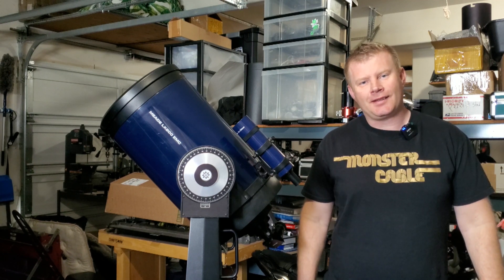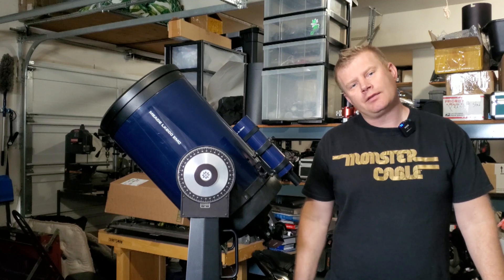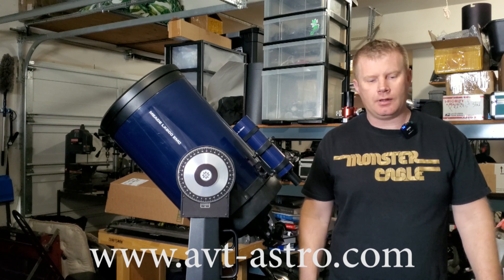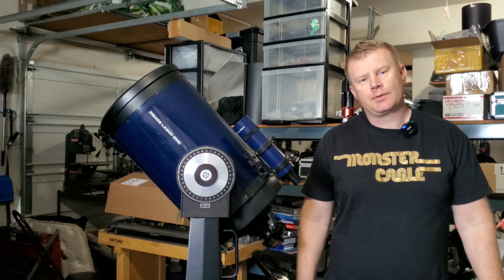Hey guys, Vlad here with AVT Astro, and today as always I've got an interesting topic for you. For those of you that might not be familiar, I run a little astro blog called avt-astro.com and of course this YouTube channel, so if you're not subscribed please do consider subscribing.